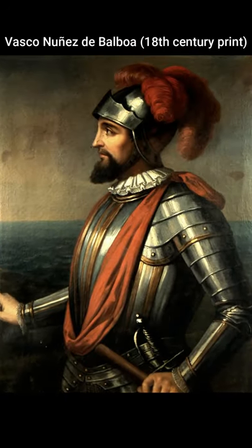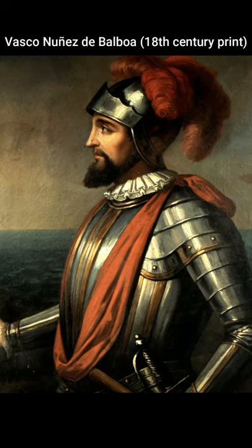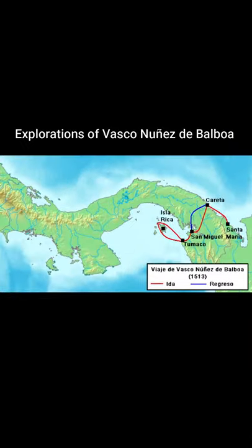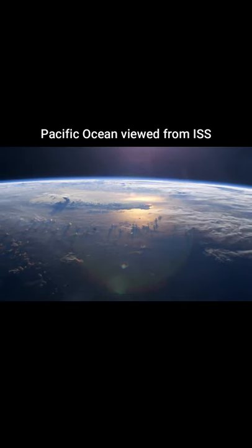The commemorative subject is the 500th anniversary since the birth of Vasco Núñez de Balboa in 1475. Señor de Balboa was a Spanish conquistador and explorer, most notable for his adventures in Panama like the discovery of the Pacific Ocean.